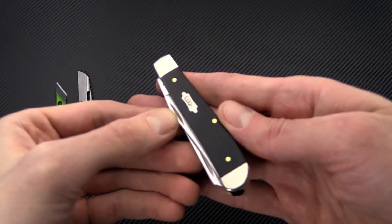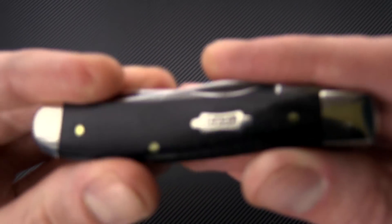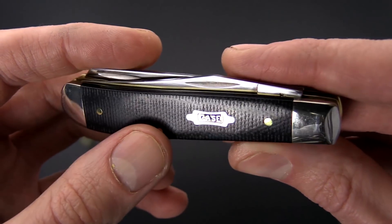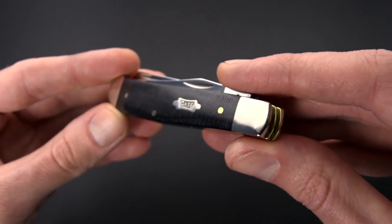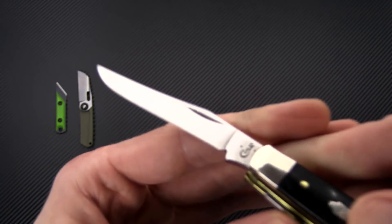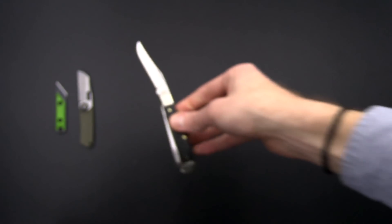For those who are into a more traditional style knife, we've got a bunch of patterns of Case knives in this black canvas micarta handle. It's going to have the same Case bowtie shield, a nice light texture on that canvas micarta — a really good look with a lot of traditional patterns. These are going to be in Case's TrueSharp stainless steel.